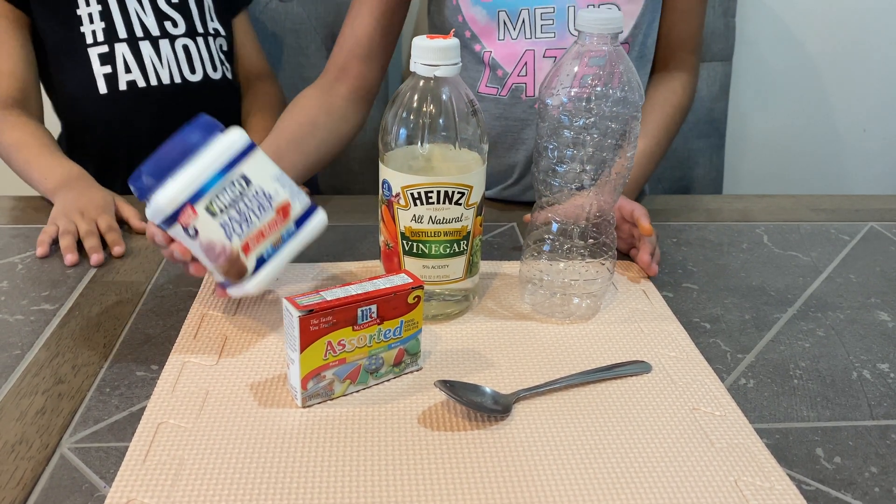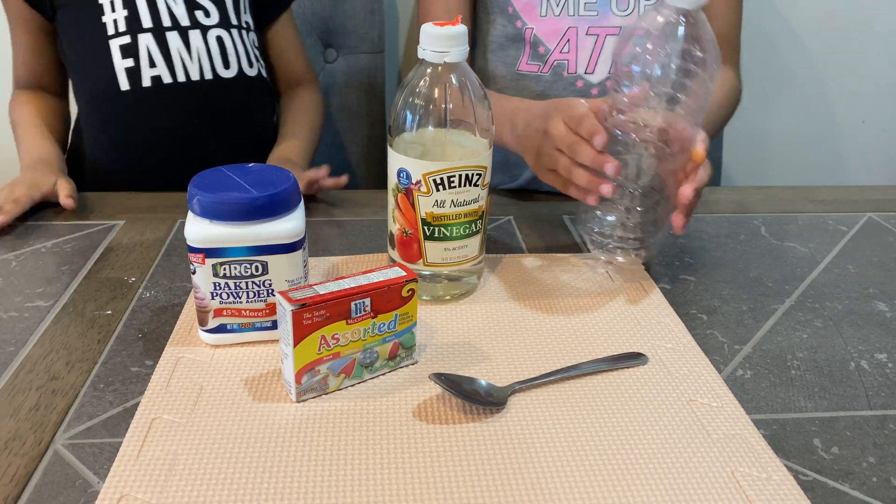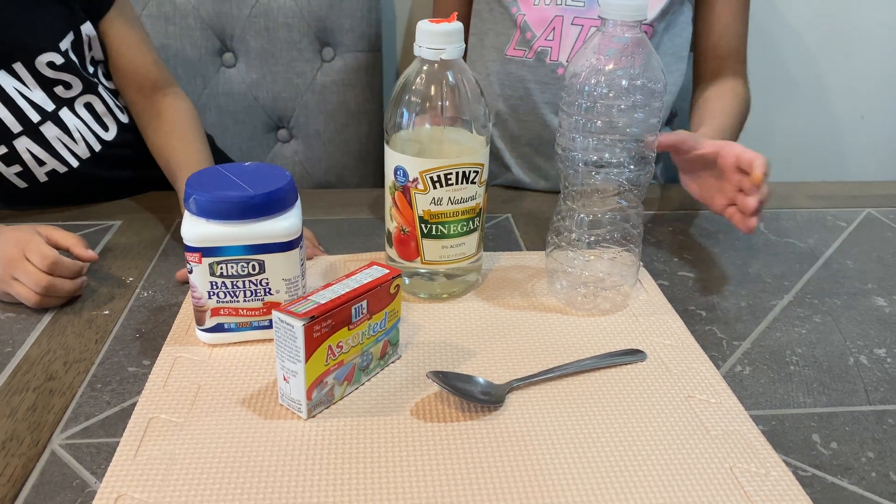So the things that you will need are baking soda, vinegar, and a cup or a water bottle. You can also choose food coloring, but that's optional.